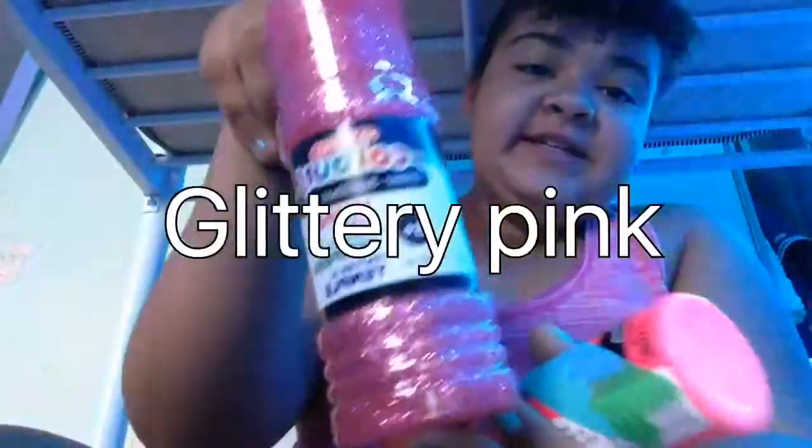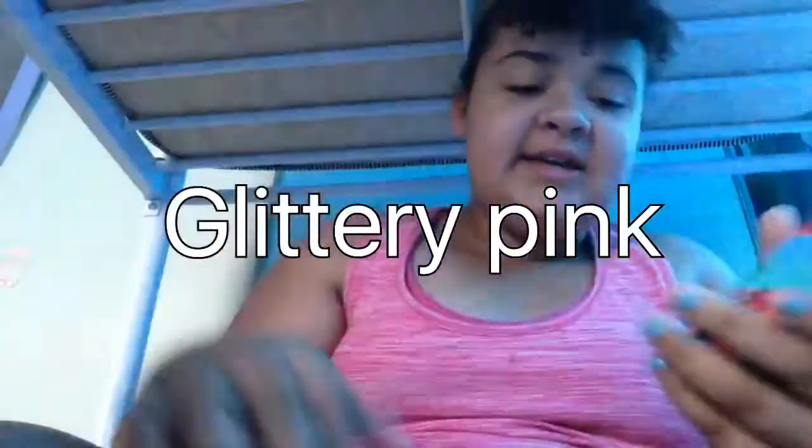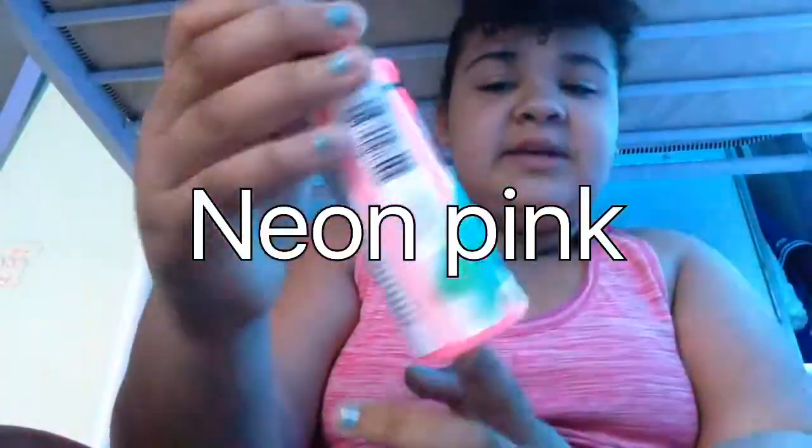Well, that's what we're going to be doing today. We're going to be painting this side. And I told you guys we're going to be doing a blend — glittery pink and some neon pink.